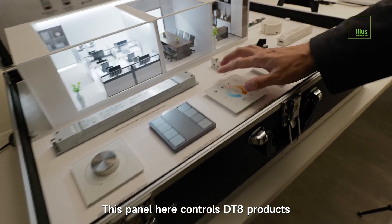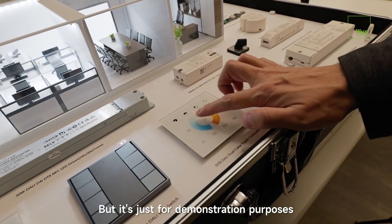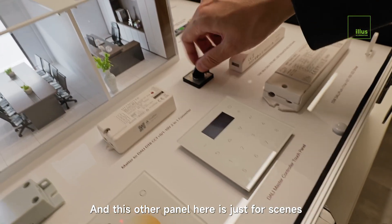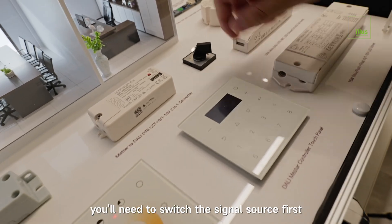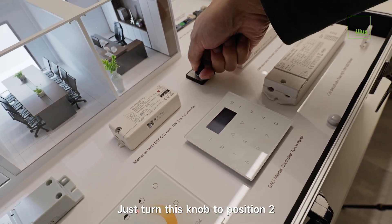This panel here controls DT8 products — that's dual color temperature lighting — but it's just for demonstration purposes and not actually controlling anything right now. This other panel is just for scenes. To use it, you'll need to switch the signal source first — just turn this knob to position 2.